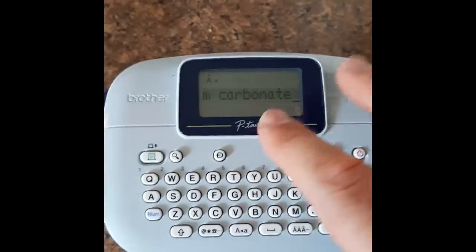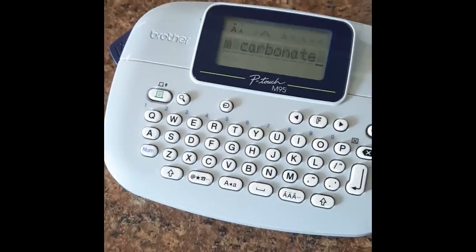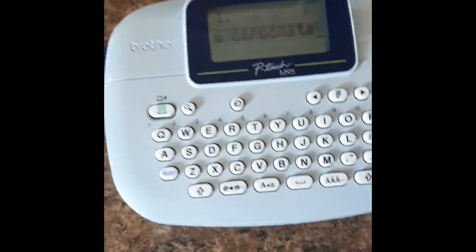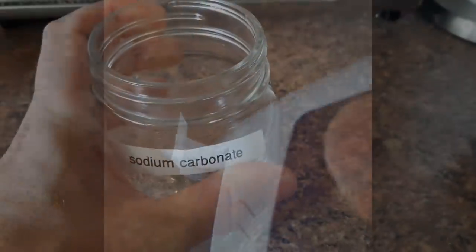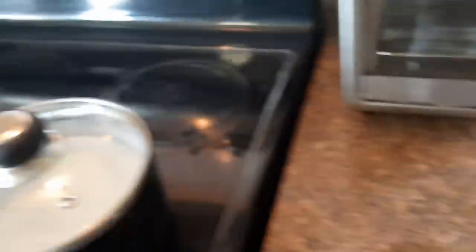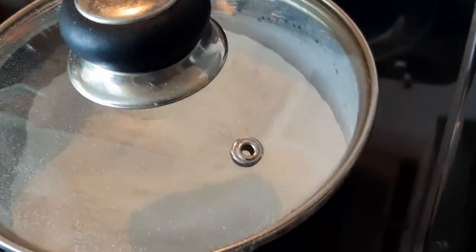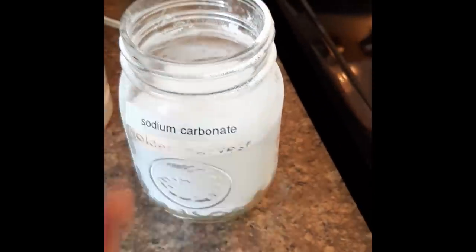If you want to be really safe you can write 'poison' on it — not because it is poison, but when you write poison on something there is much less chance that someone ends up eating it, just to be safe. Now we have our container ready to contain the sodium carbonate, which is still cooling down. Put the lid on to keep the moisture out.